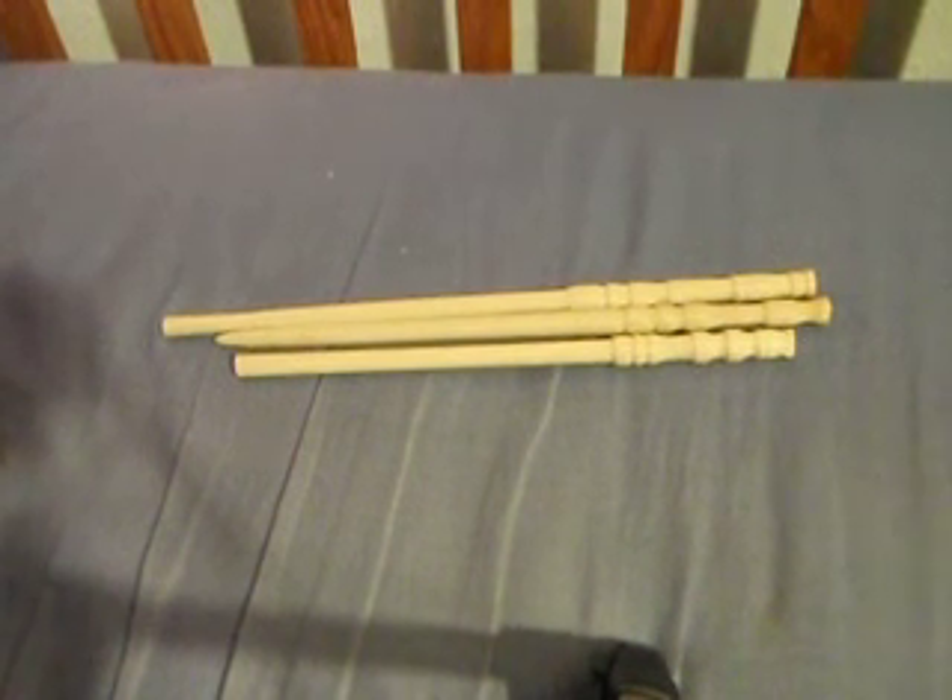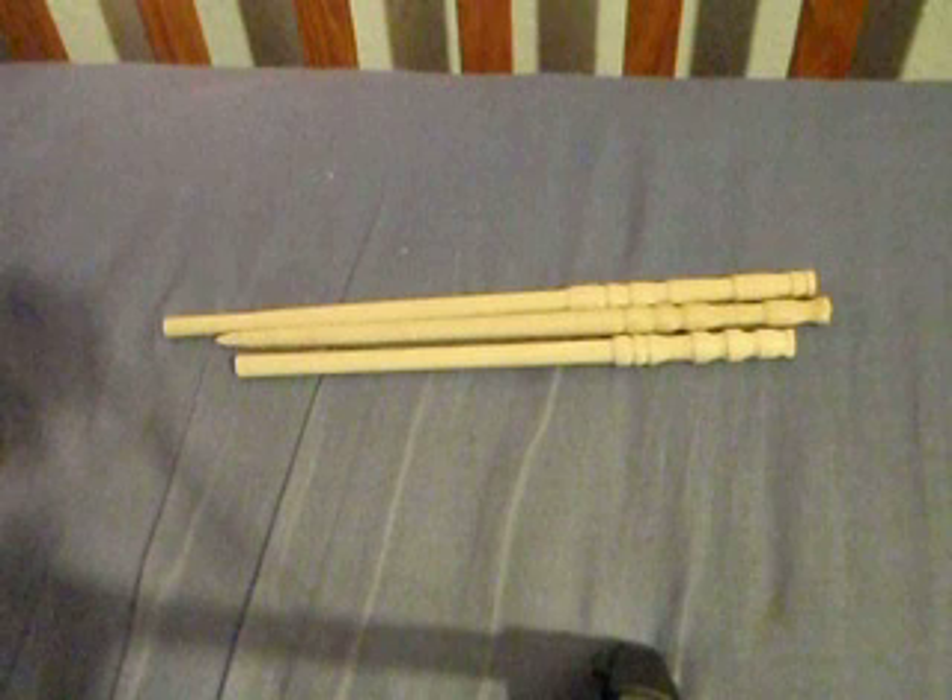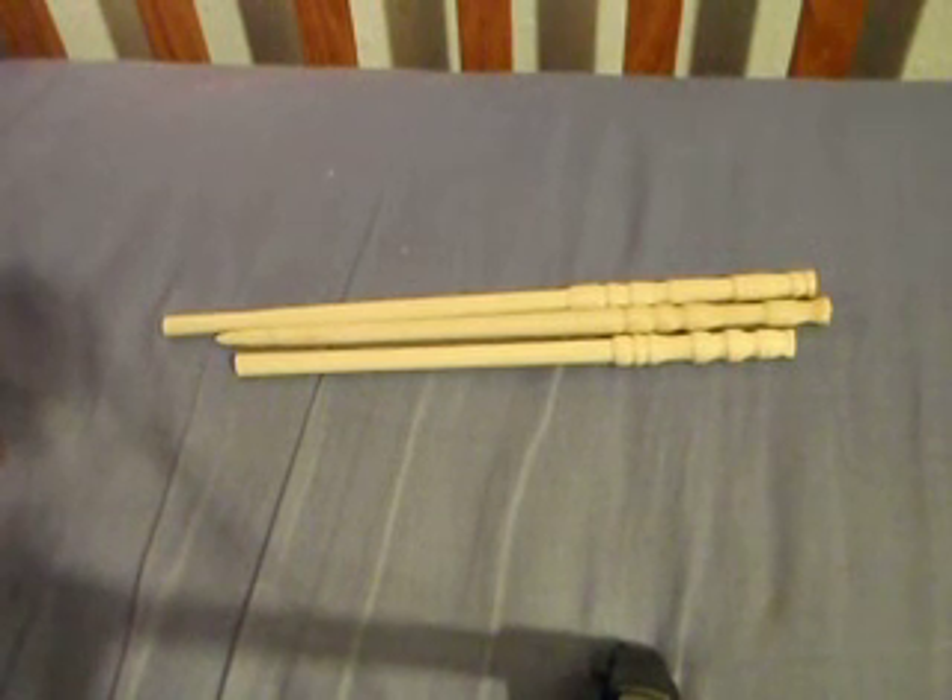I was looking through YouTube EvilTigs channel and saw how he made a wand on a lathe — I know that's how places like Alvin's make them — and it got me wondering, so I decided to try a few of them.